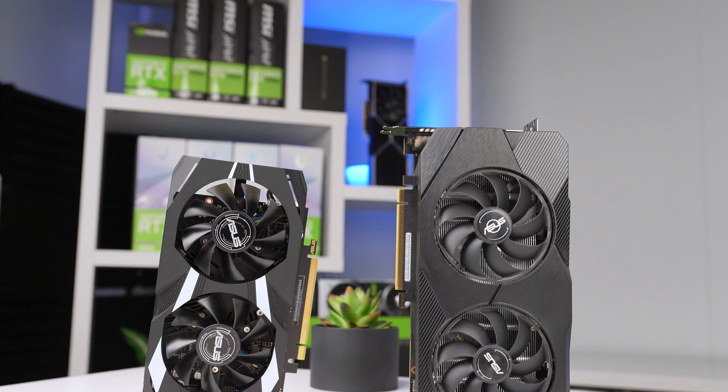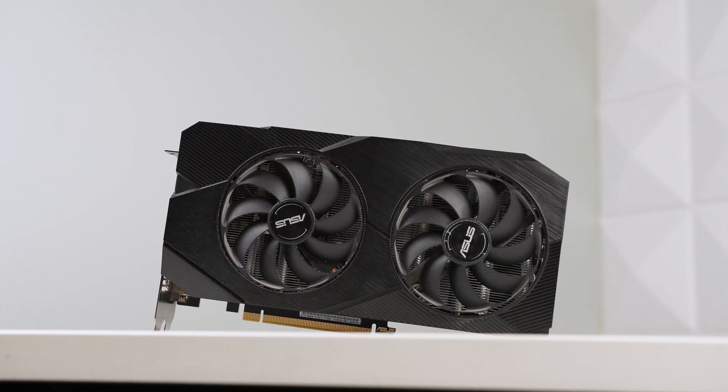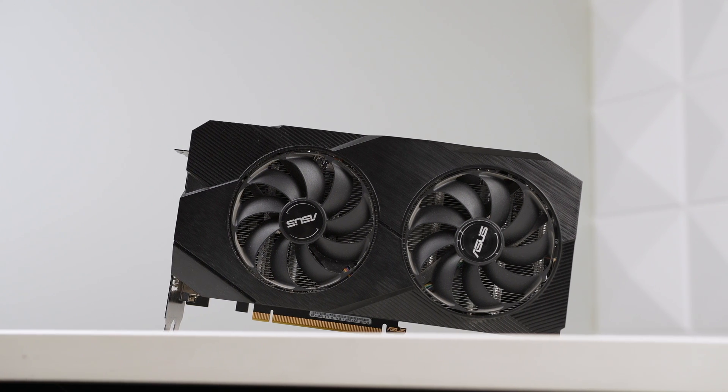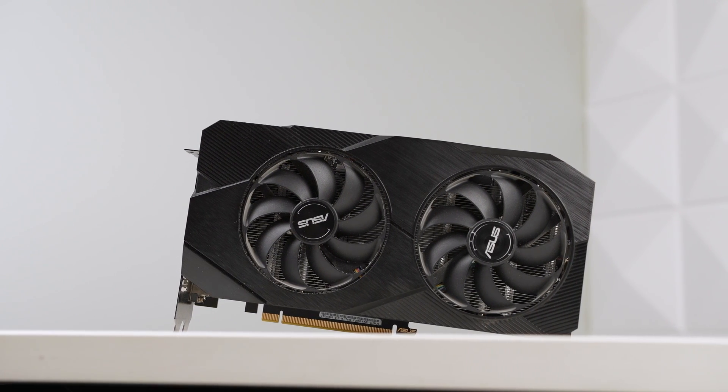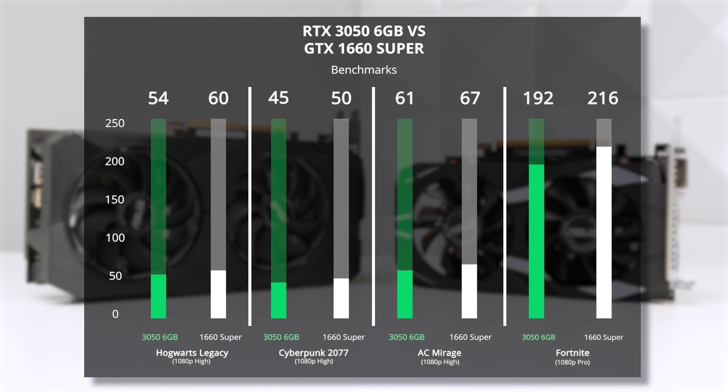Let's look at the RTX 3050 against the GTX 1660 Super head-to-head, because the average used price right now is $109, not to mention this card came out five years ago. For most of these titles, these cards trade blows with each other, with the 1660 Super being on top in Hogwarts Legacy, Cyberpunk, Rust, Assassin's Creed, and Fortnite.